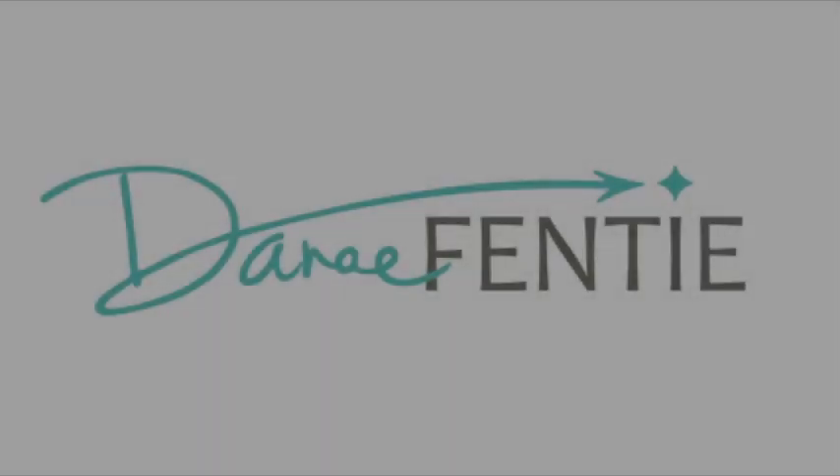Or avocado. You can visit my website at www.danaefenti.com for more information about this mask and my other products.